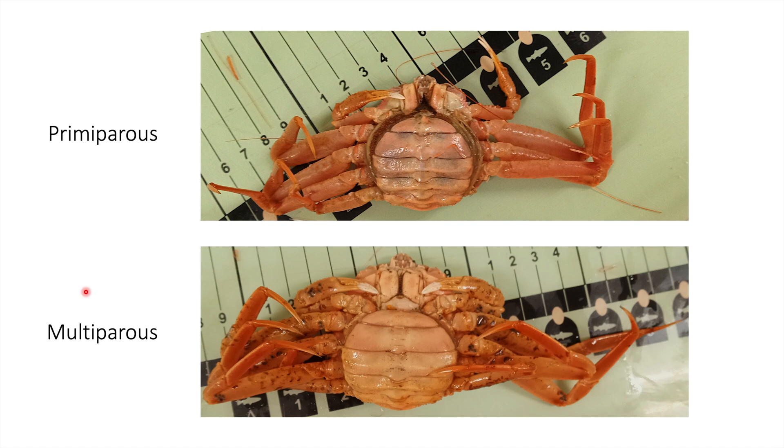A female snow crab is considered primipyrus if she is brooding her first clutch of eggs, and multipyrus if she is brooding subsequent clutches. This can be determined through assessing the age of the shell.